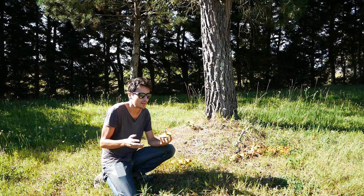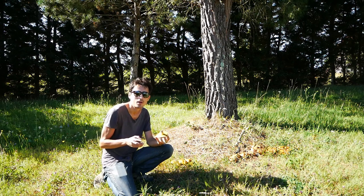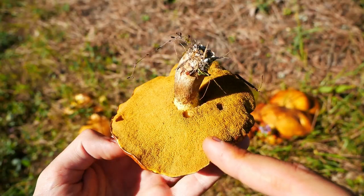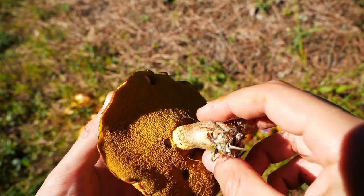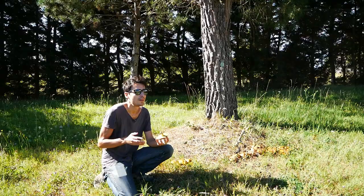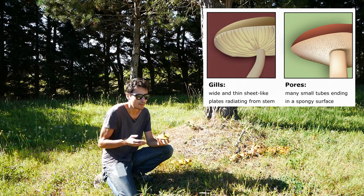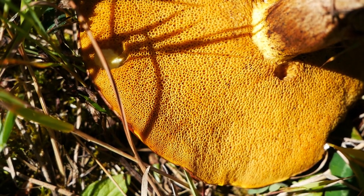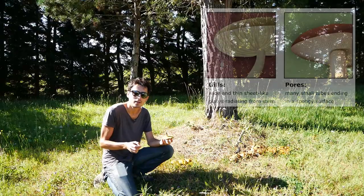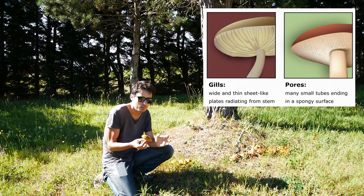The first thing to note is that this mushroom does not have gills — it has pores. So it's probably some kind of bolete. It's way easier to identify mushrooms with pores than with gills. There are very few mushrooms with pores, and most of them are edible — not many of them are dangerous. So we're looking at some kind of bolete.